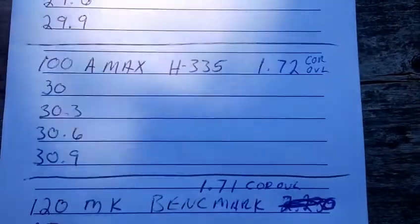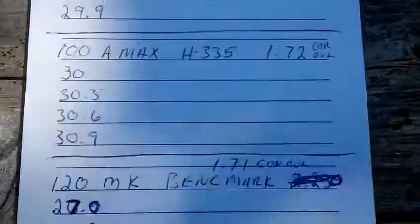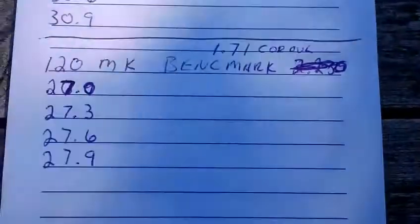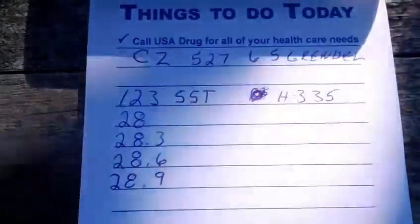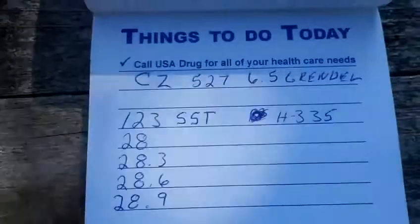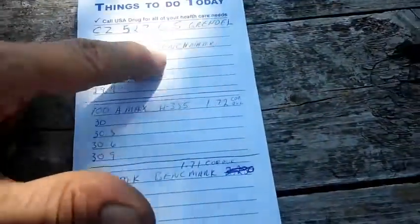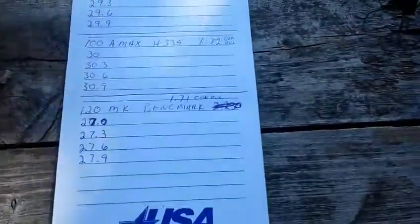Today I've got a load with 100 grain A-max and H335: 30 grain, 30.3, 30.6, 30.9. Then 120 grain Match King with Benchmark powder: 27, 27.3, 27.6, 27.9. And a load with the 123 grain SST and H335 powder: 28, 28.3, 28.6, 28.9. I've got the chronograph out to see what kind of velocities I'm getting. I loaded three of each of these different loads. I didn't do the 95 grain V-max - I'll probably do that in the future.